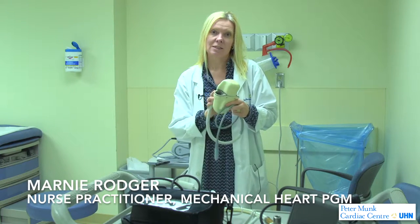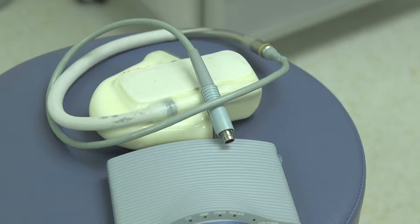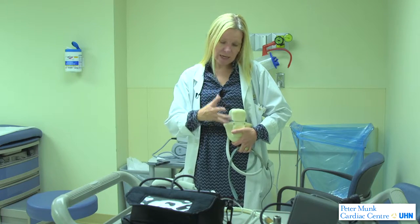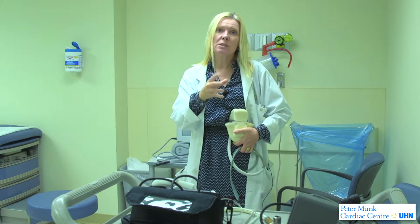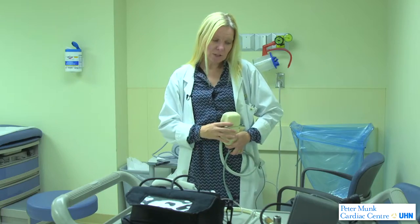When our program began in 2001, we used to insert Left Ventricular Assist Devices called LVADs. This was the original NovaCore — a big blood pump that the surgeon placed inside the patient's body and attached to the patient's heart. It had a pusher plate that pulsed, and the blood would go into the pump and then back to the patient's body. You could actually hear this pump if the patient was standing in the room with us.